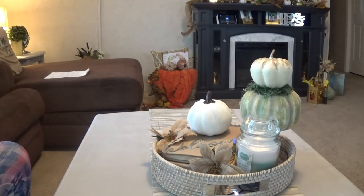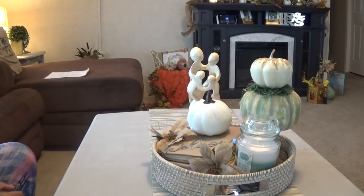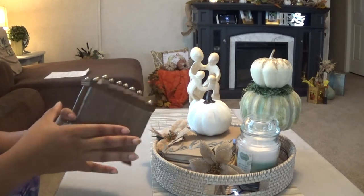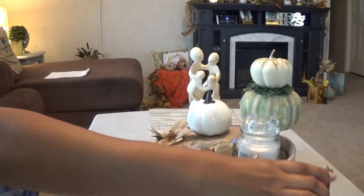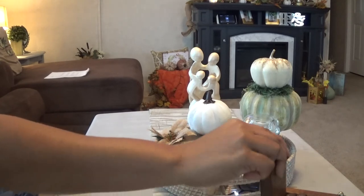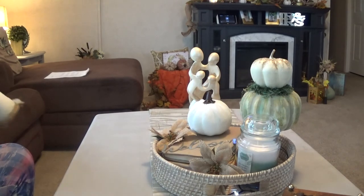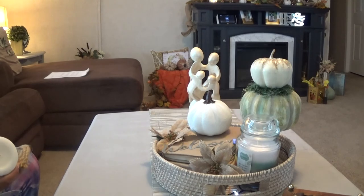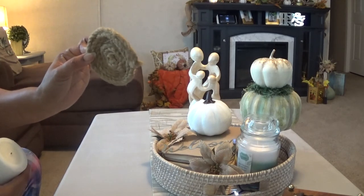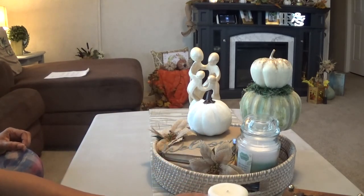Now I'm just going to be adding my other items back to my table, like my statue. This was another thrift store find. And these are some coasters — they have five o'clock on them, I guess that's the indication that it's five o'clock somewhere, so it's okay to start drinking when it's five o'clock, right? I'm going to place this coaster and put the candle on top of it, and I think I'm done.